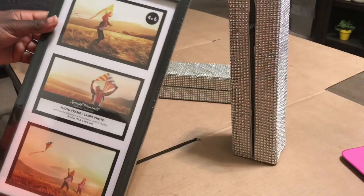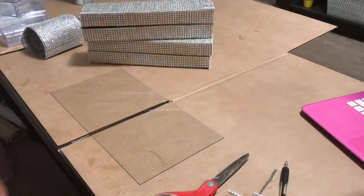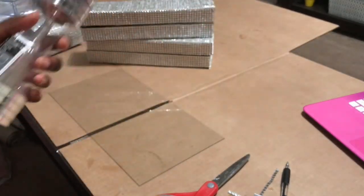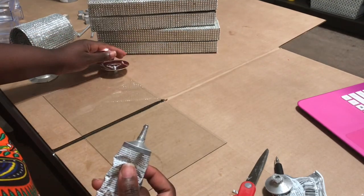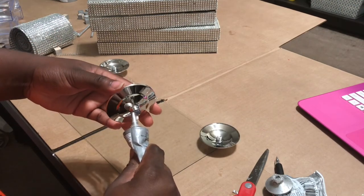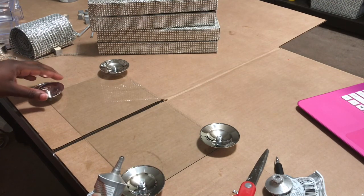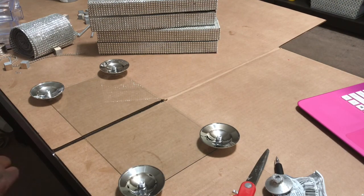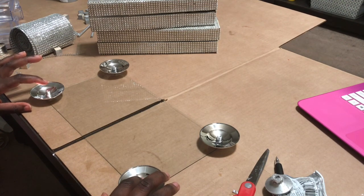I got this picture frame from Dollar Tree — it's a three by four or four by six frame, I don't know the actual size. But this is going to be the base of our jewelry holder. So I'm taking these wine glasses. I ended up using five of the bottoms of the wine glasses. I pretty much just put glue on the little stem part and glued it to the mirror from the frame. I took the mirror out of the frame, and when we set it up you'll see how everything goes.